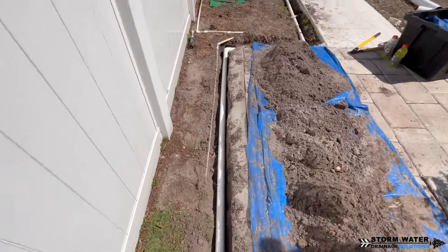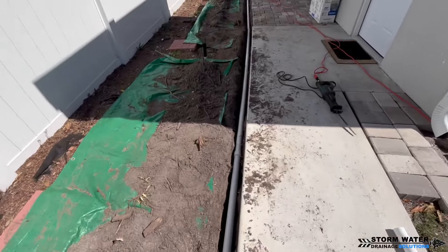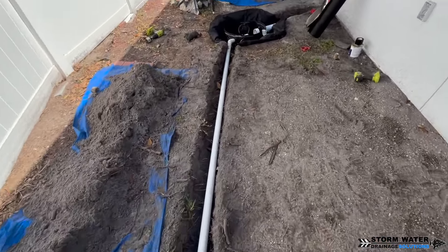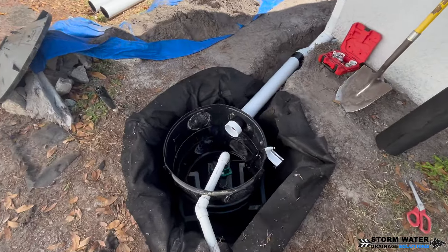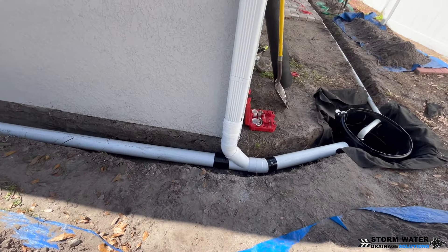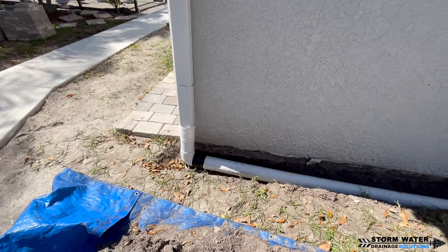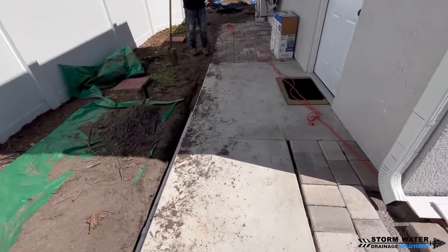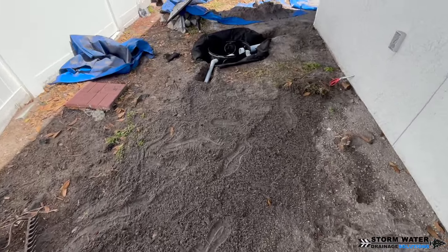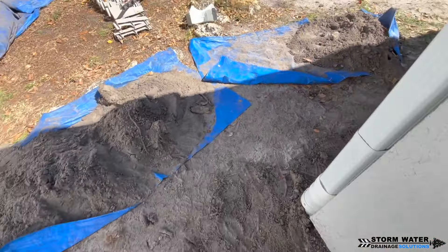Now that we have our sump pump discharge line spliced into the existing mainline, we're going to start burying this system and get our drain stone placed in around the dry well insert and at the bottom of our pit. No matter what kind of environment we work in, we always put our dirt on tarps — it makes cleanup that much simpler and more effective. Every job we work, we always strive to be as non-invasive as possible. The less mess you make while working, the easier the finish becomes. You also clean as you go, making you more efficient on your job site.